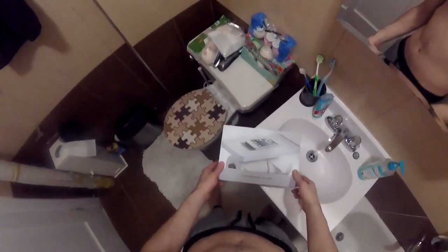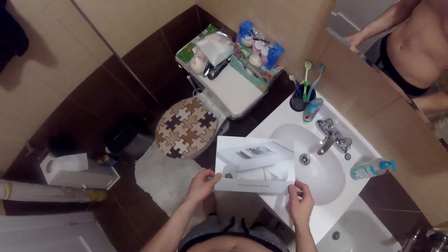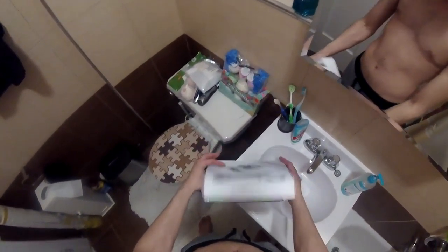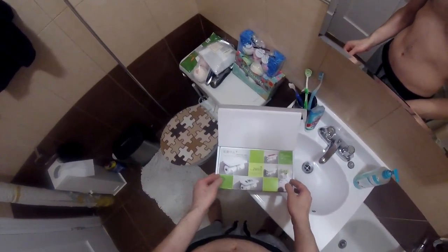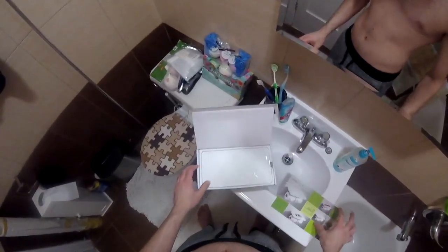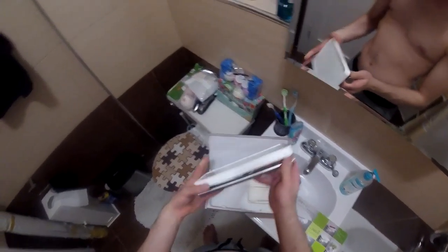This is a review of the Dockswater double roll holder with shelf. This is a new concept and it's quite nice because these days everyone goes to the bathroom with their phone or tablet, so this can be a great solution for all of you guys that do that — and yeah, me too obviously.